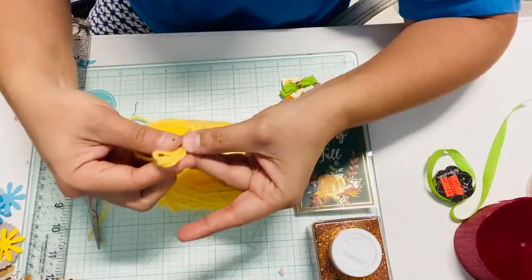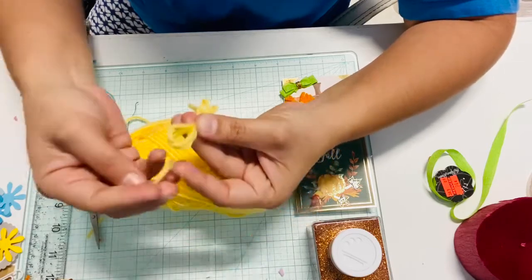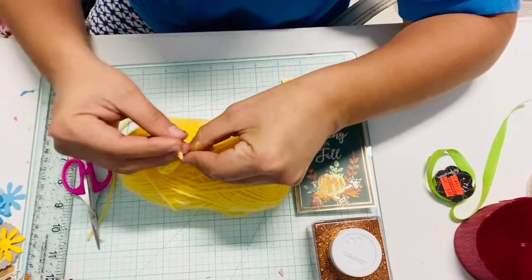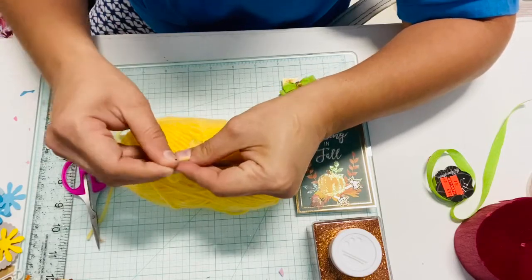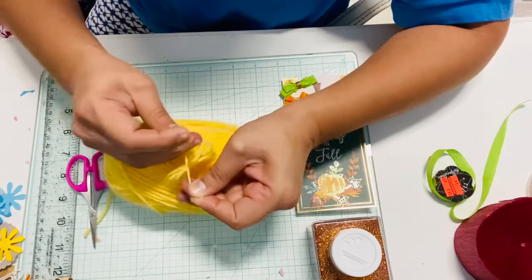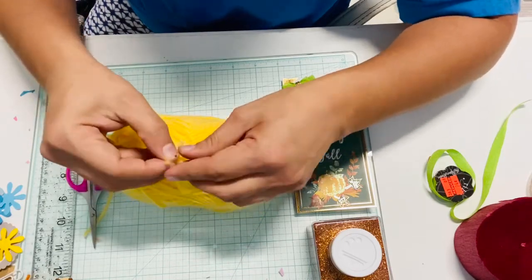Once you have it wrapped around your fingers like you saw, take them out of your fingers and hold it. Now I'm going to tie it with a piece of yarn in the middle, and now I'm going to do it one more time.